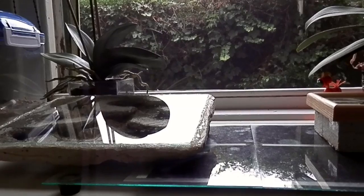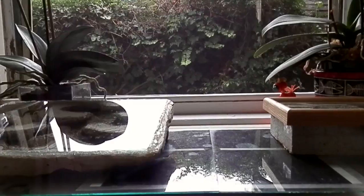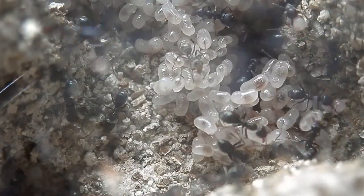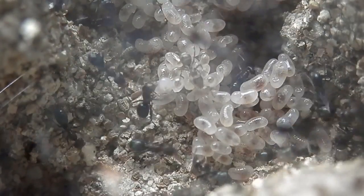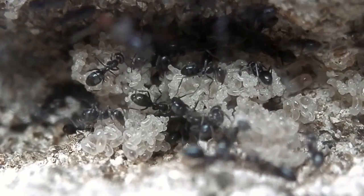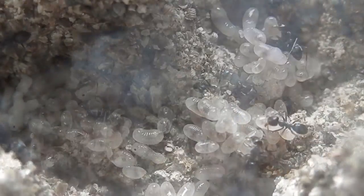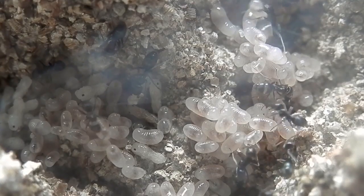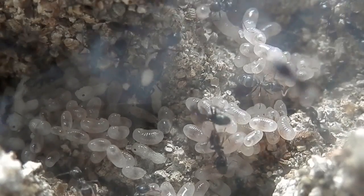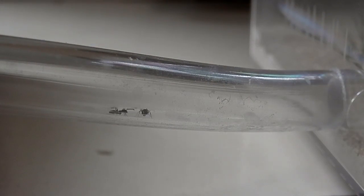I've decided to start heating my colonies. Here you can see I've set up a heating mat, which sits underneath the nest. I only have a small portion of the nest actually touching the mat. What this does is create a temperature gradient throughout the nest. This allows the colony to position themselves in the optimal temperature conditions, which is a really good way to promote their activity and growth. It's also interesting to see which areas they allocate for certain purposes. I usually find the pupae gets placed in the warmer chambers and the Queen, larvae and eggs into the cooler chambers.